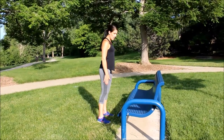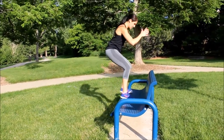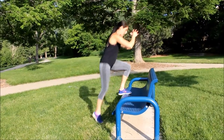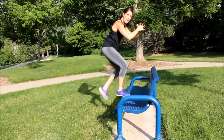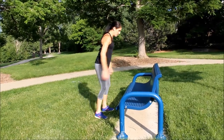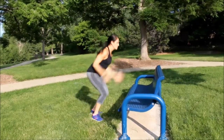Workout number three, you have two options. First option: step down and up ten times, right leg leading, and then left leg leading ten times — make it fast. Option number two is to jump it, ten times.